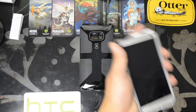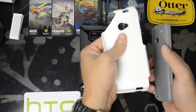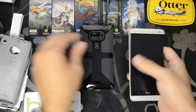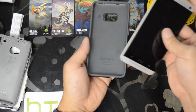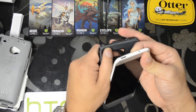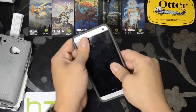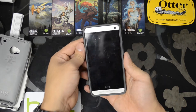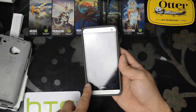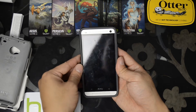Let's take it out of the OtterBox Commuter case real quick. This is a true dual layer — you've got the plastic and then the rubberized silicone layer. As you can see, this material right here absorbs impact. It fits pretty nicely, it stays on the border, and our Zagg Invisible Shield is not being touched so it shouldn't actually pop up.